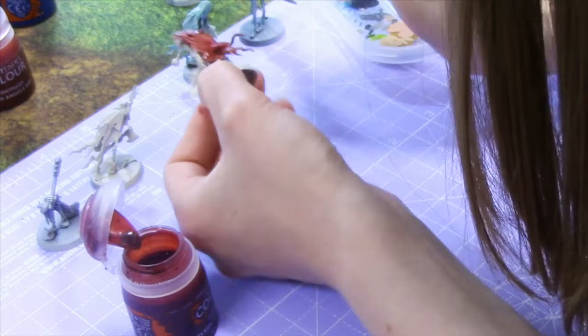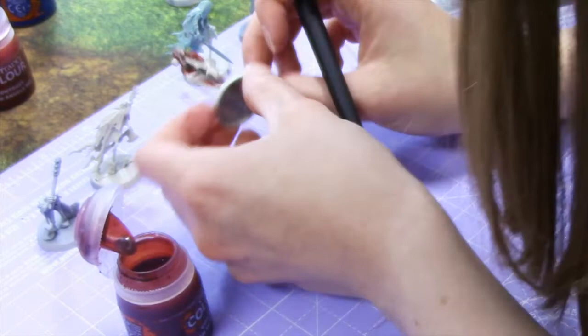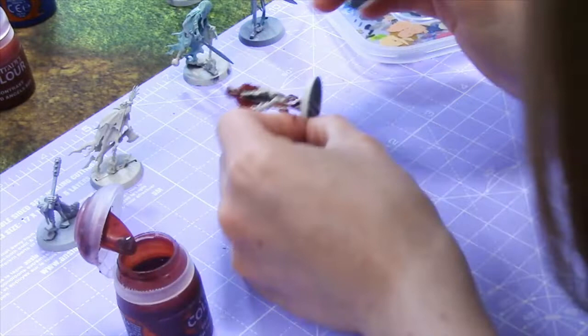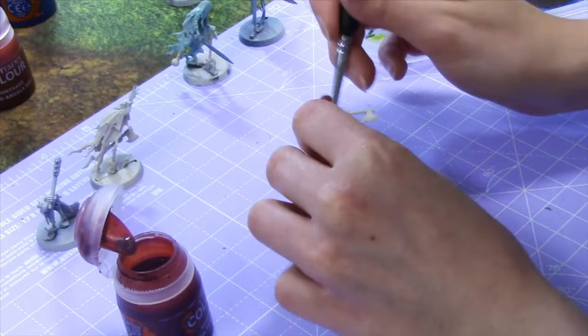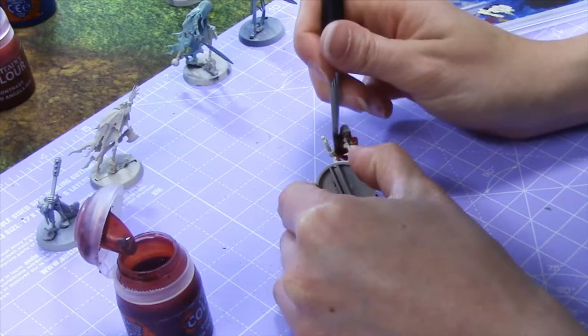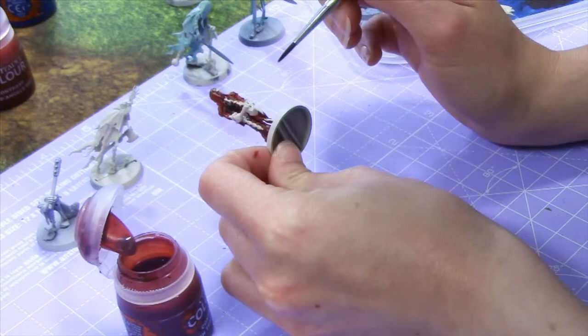The screen just doesn't do it justice. On the camera screen it would look a lot brighter. I'll probably brighten it up in post anyway. That is just a stunning red — I'm so glad I chose that one. I use quite a dark colour for the cloth areas. The Grey Knight Steel would actually be really good for the metallic areas on these guys as well. A whole army of red Nighthaunt would be so cool — very striking on the table.